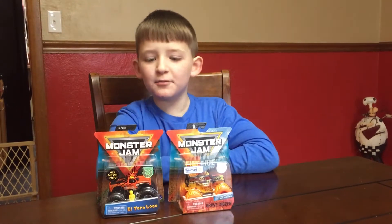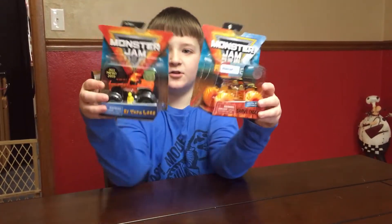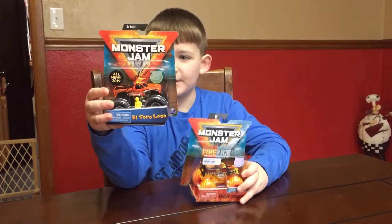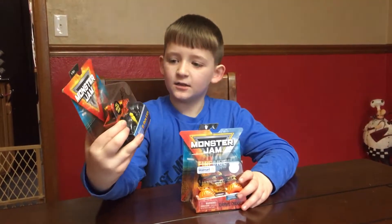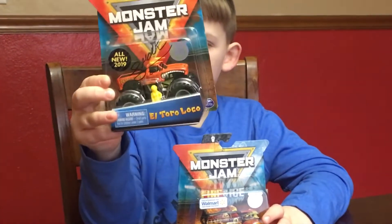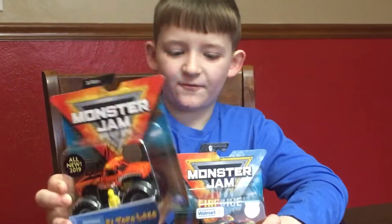Welcome to Benny's Story View. Today we're going to be looking at these two monster trucks. You remember this one from last video where El Toro Loco signed it for me.